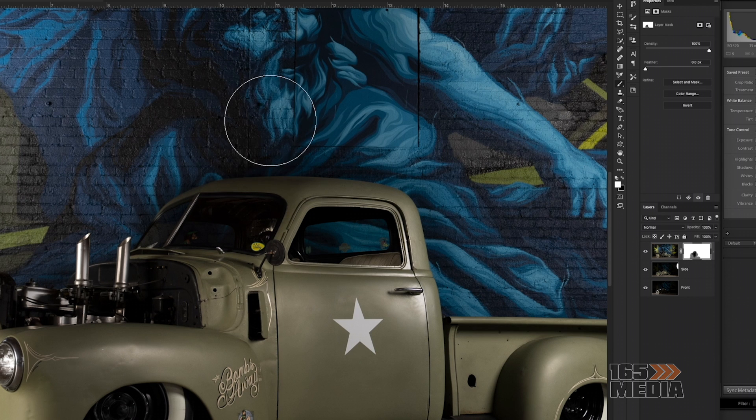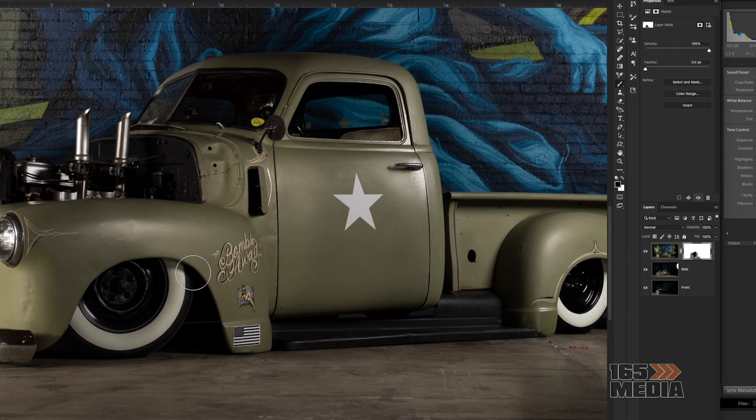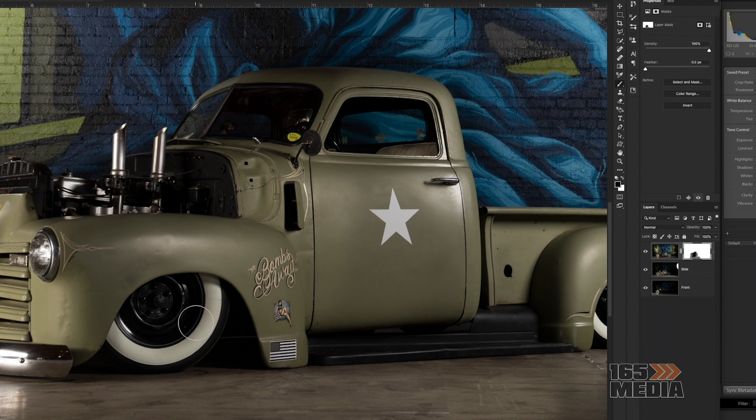You're going to have to zoom in a little bit to make sure you're cleaning up that edge, because the last thing you want is a highlighted edge around there that makes it look more like a composite photo. That's also what throws me off when I see some photos where there's a dark background but the vehicle is really highlighted around the edges — you know what was done. Just try to zoom in and get into those little edges and clean that up.